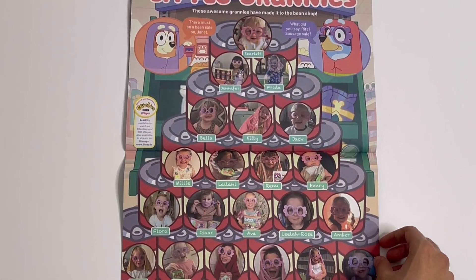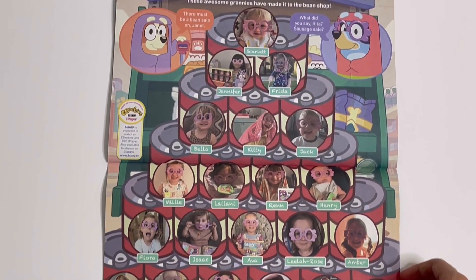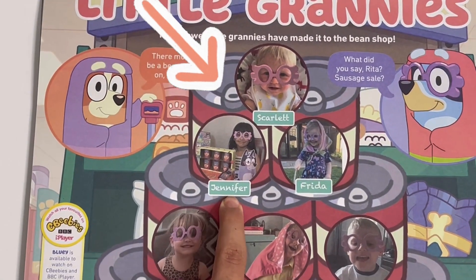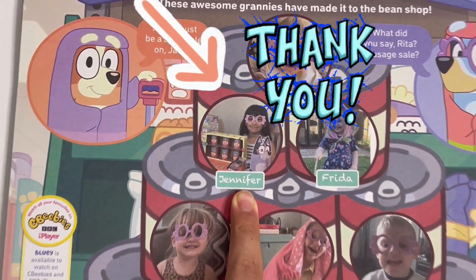Little Grannies — you've got lots of pictures of kids here and they're all dressed as grannies. Right here is a picture of my little sister Jennifer, and I want to thank the Bluey magazine for sending this picture into it. Thank you.